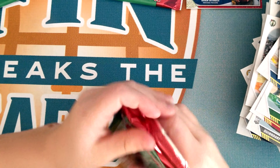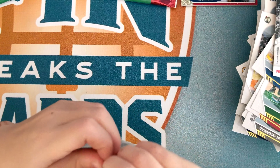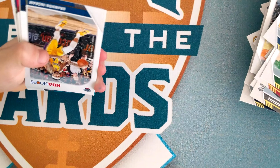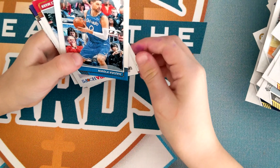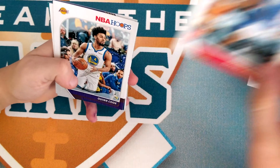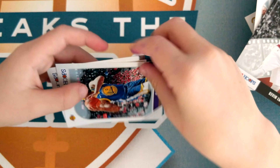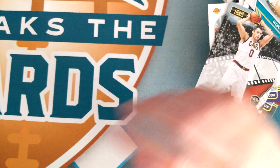Three packs left. Brandon Ingram, Nikola Vucevic, Terrence Mann, Quinn Cook, Nickeil Alexander-Walker, Kevin Love, DeMarcus Cousins — he's good — Nicolas Batum.